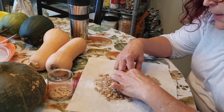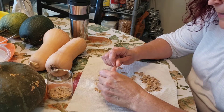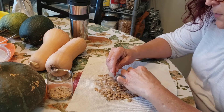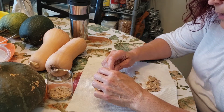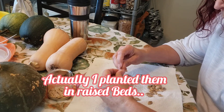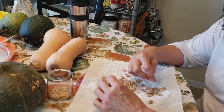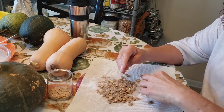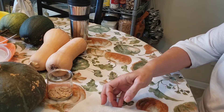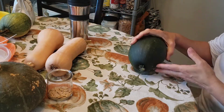So I decided to take some seeds from an acorn squash and plant them in the ground. I planted those seeds from a grocery store acorn squash, and that plant survived — though it was really, really late in the season.